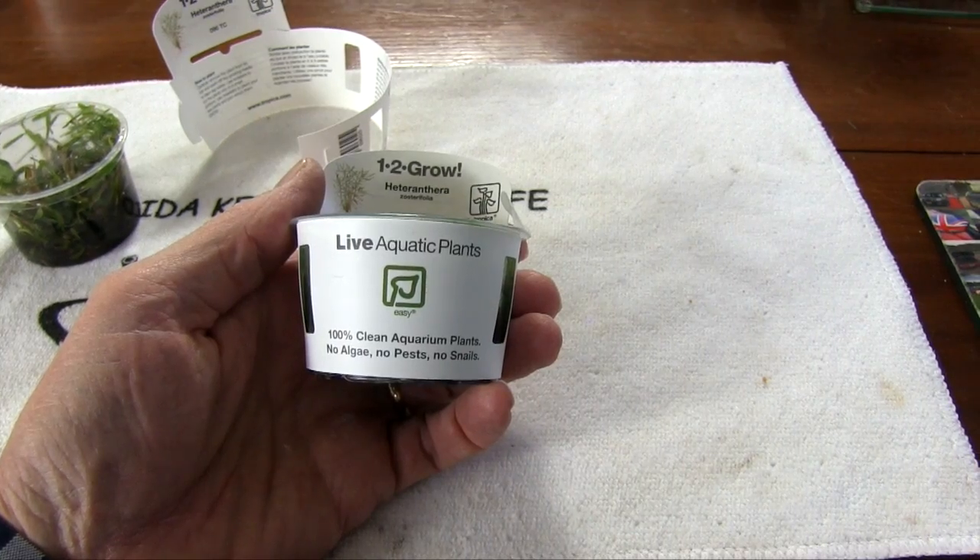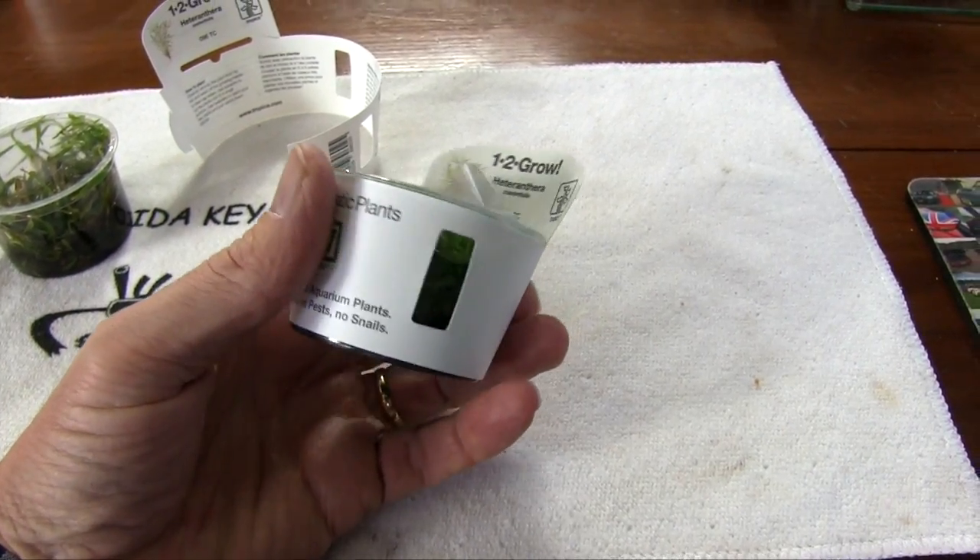Hi everybody, John here with another FinCast. Today I want to talk about tissue culture plants. These are plants that you're starting to see in the big box stores, and you'll be seeing more and more of them — they come in little plastic cups like this.